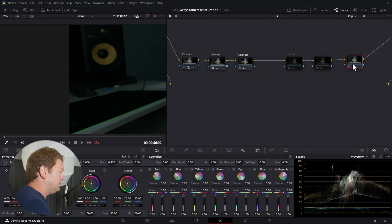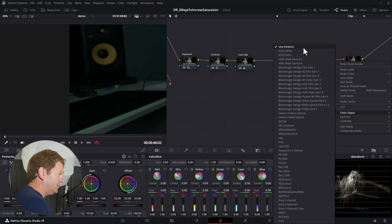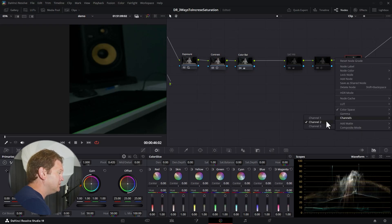Let's move on to method three. We'll disable that node and add a new node. This method I learned from Cullen Kelly. Right-click on the new node and we're going to change how this node processes things. First, come down to Color Space — currently set to Use Timeline — and change it to HSV. The S in HSV stands for saturation. Then go to Channels, turn off Channel 1 (Hue) and turn off Channel 3, leaving only Channel 2 selected so we're only modifying the saturation channel.